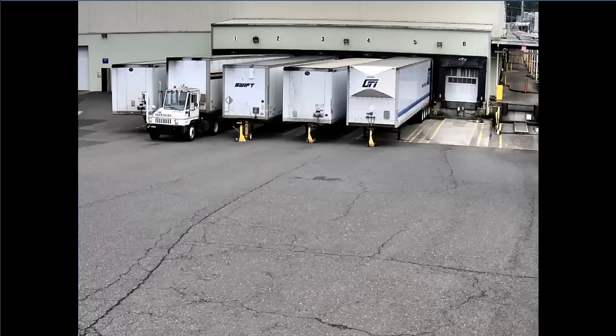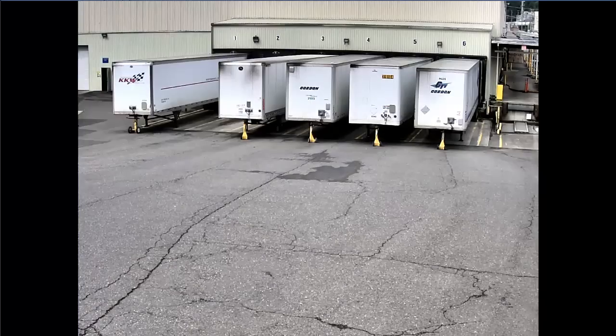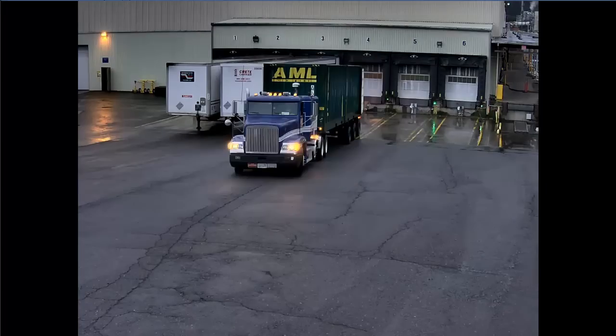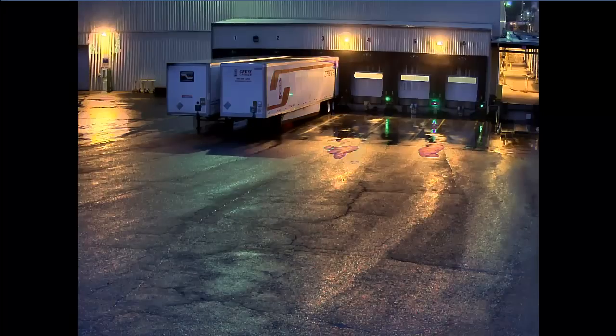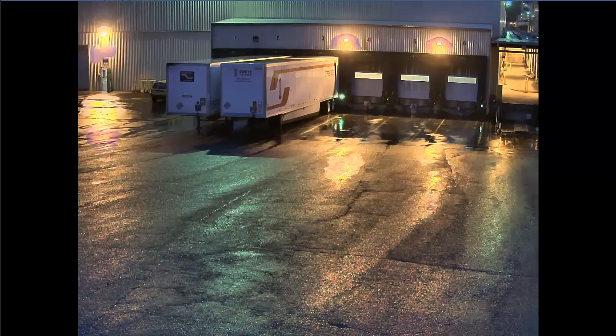But that's not why I bought it. I bought it for nighttime. And we'll scroll back here to grab a nighttime image. So here's a nighttime image. You'll notice that the blooming artifacts around the lights ranges from moderate to severe.